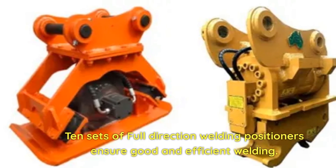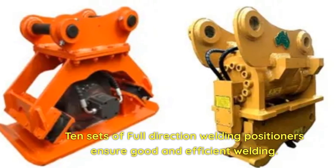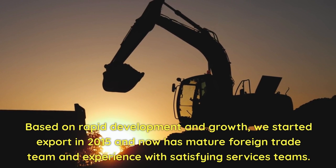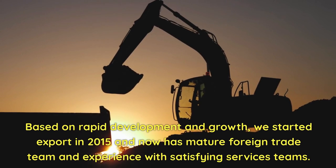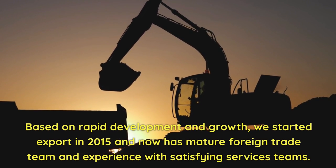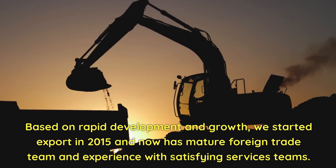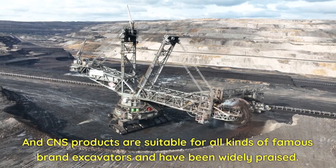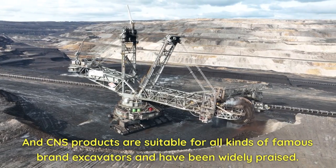10 sets of full-direction welding positioners ensure good and efficient welding. Based on rapid development and growth, we started export in 2015 and now have a mature foreign trade team and experience with satisfying service teams. CNS products are suitable for all kinds of famous brand excavators and have been widely praised.